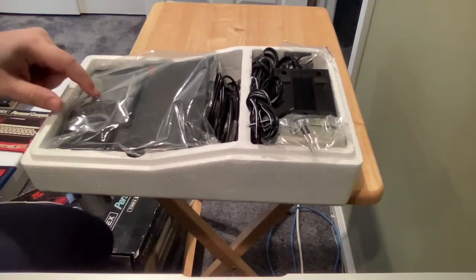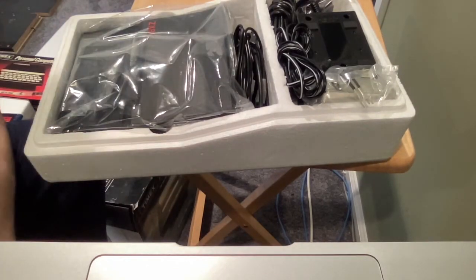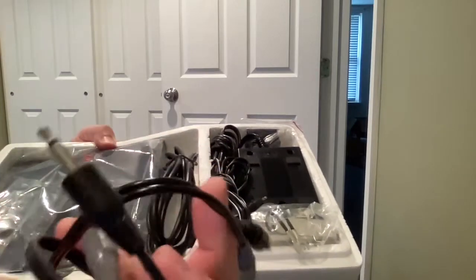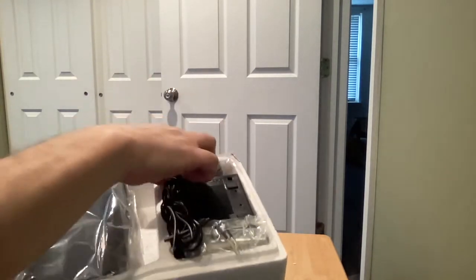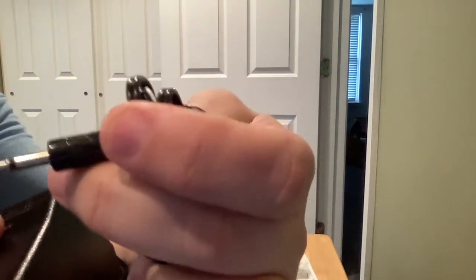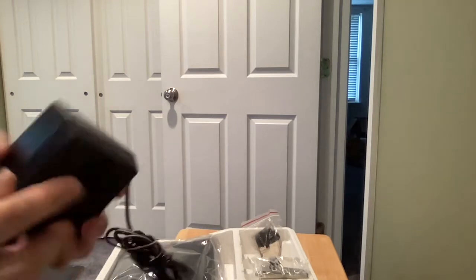I'll probably be exhibiting this at an upcoming VCF or other events. Let's look inside the box. I actually took out the chips and put them into an anti-static bag because I didn't want them inside. So you have the board with all components, the cassette cable which is two single mono jacks, your RCA jack for connecting to the RF modulator, and the power supply — a beautiful ZX81 power supply with a plug-in core and a mono power jack, the same connection used for an Atari 2600.